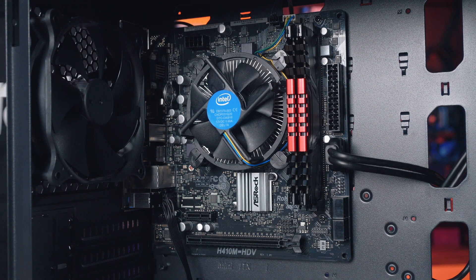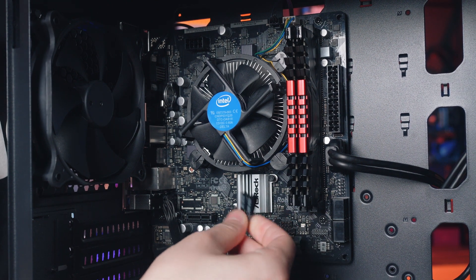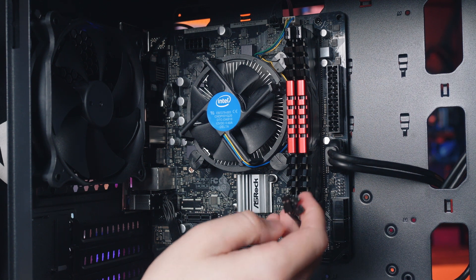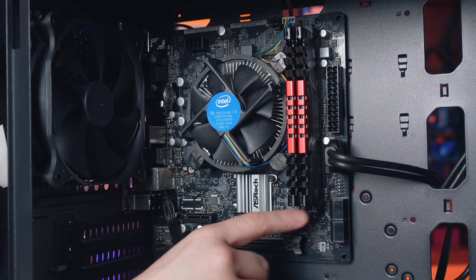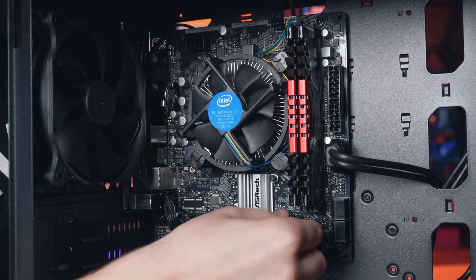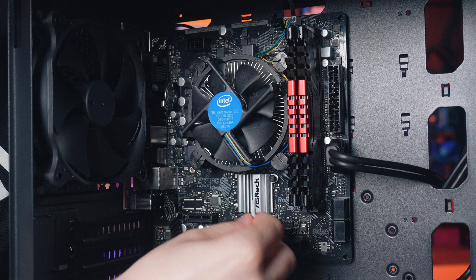Now I'm going to connect the front panel headers, which are the most common connections that trip people up. We've got power switch, reset switch, and hard drive LED. If the motherboard doesn't show you how the connection layout goes, you can check the motherboard manual to figure it out. Power switch goes here, reset switch is generally under the power switch, and then hard drive LED.